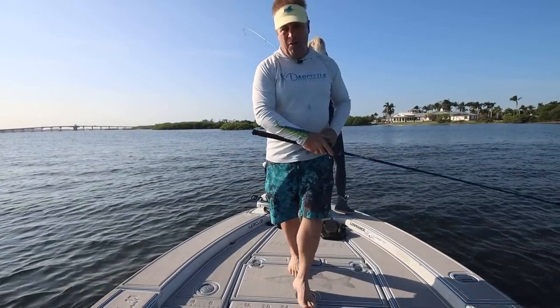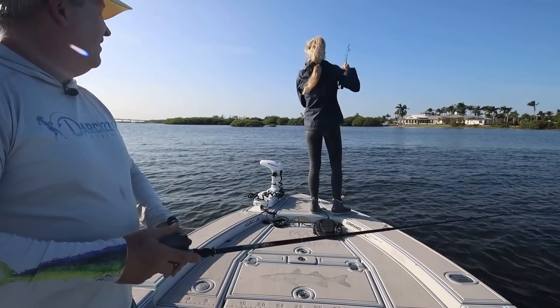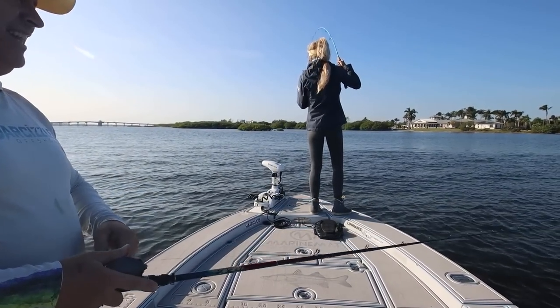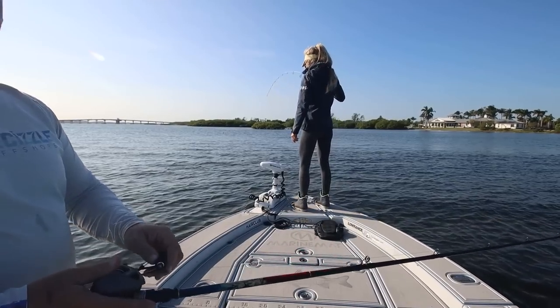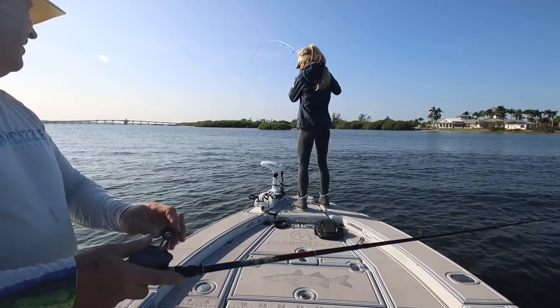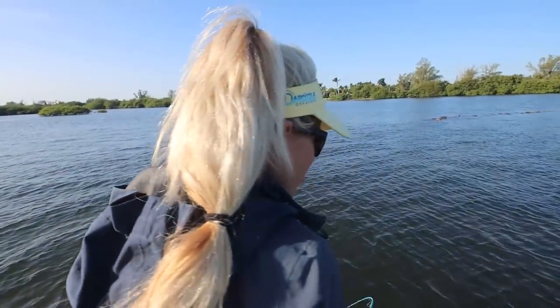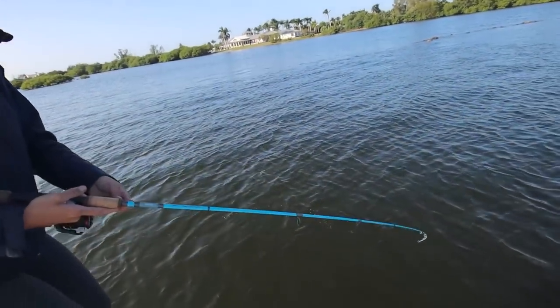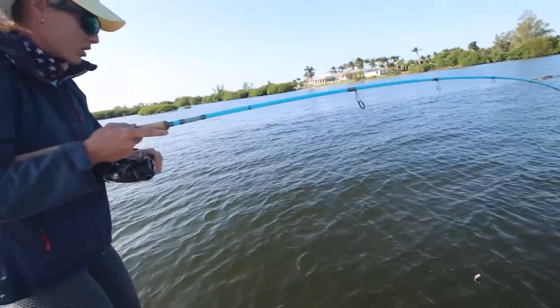I got something — I feel a little hooked up. What do I got? I have no idea. Interesting bite. I've got the drag really light right now. It's a freaking huge croaker or redfish. For the redfish, I need you to get the net.